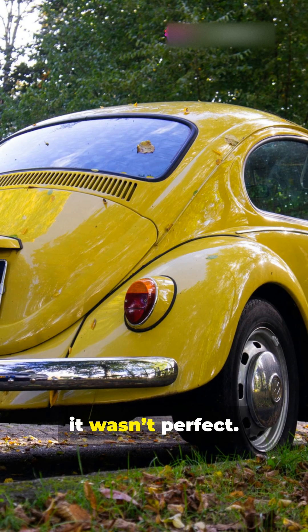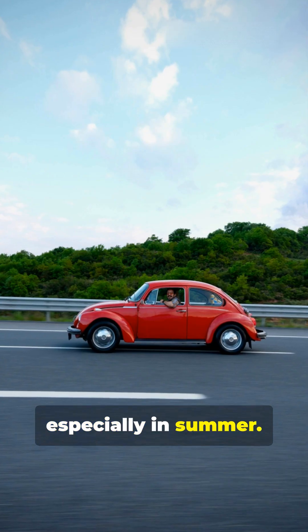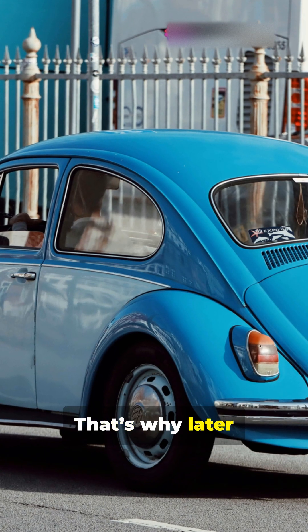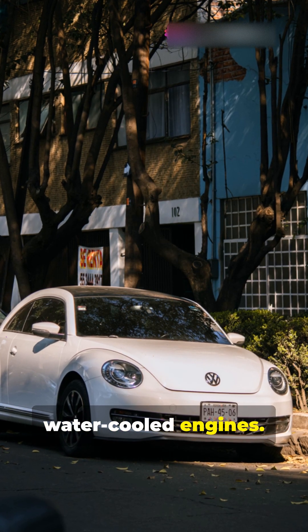Of course, it wasn't perfect. Air-cooled engines could get hot in traffic, especially in summer. And they didn't regulate temperature as well as modern systems, which made emissions and performance harder to control. That's why later models, like the New Beetle, switched to water-cooled engines.